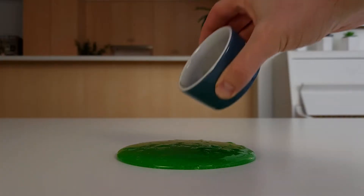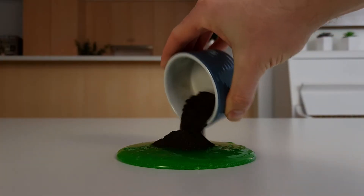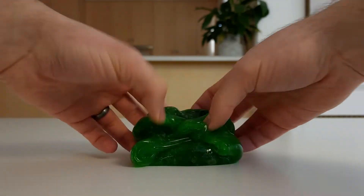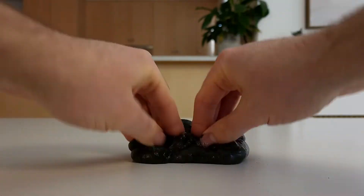Now that we've made our slime, let's turn it into magnetic slime. To do this, wear a mask, and ask an adult to add two tablespoons of iron filings to the slime. Carefully fold the slime over itself, and then over itself again, and keep going until all of the iron is mixed through.